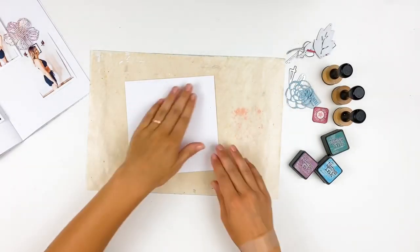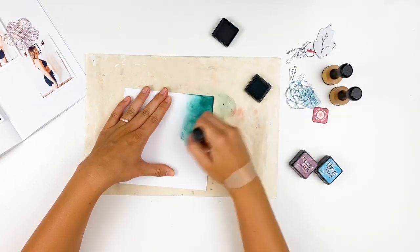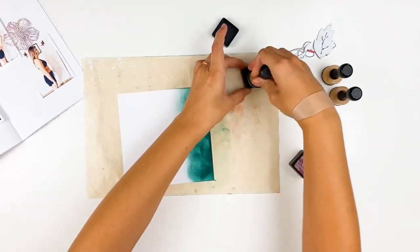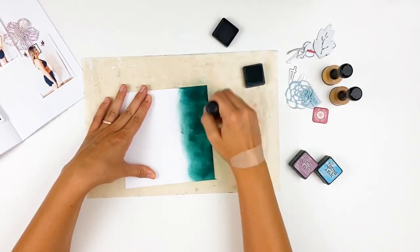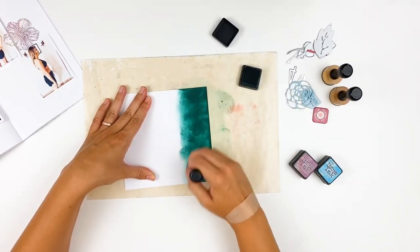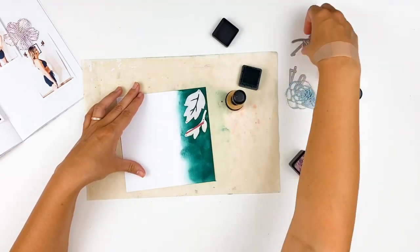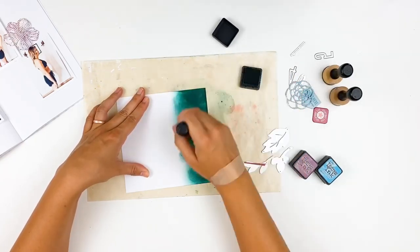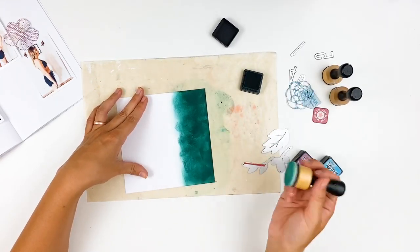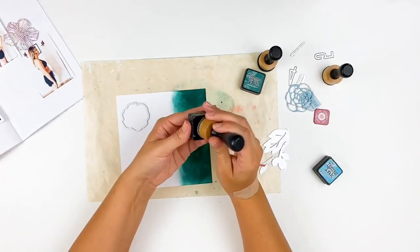I'm going to start with a piece of cardstock and ink it up with some distress inks, then die cut the base images from these dies. I have pine needles here and I'm going to use seedless preserves and broken china. This is a pretty porous cardstock so I don't get a super smooth blend, but that's okay — I don't mind the texture. For a smoother blend, I'd suggest using watercolor paper or Ranger's cardstock for distress inks.